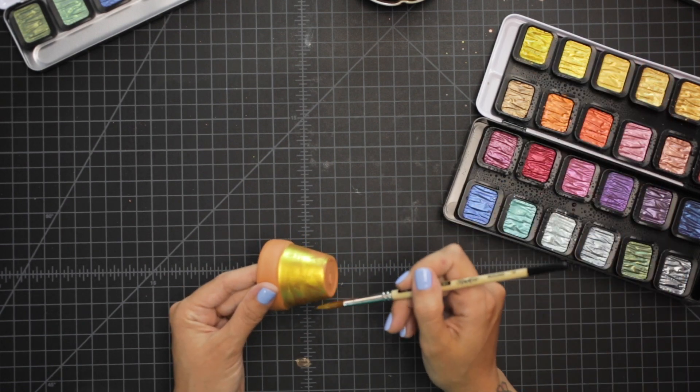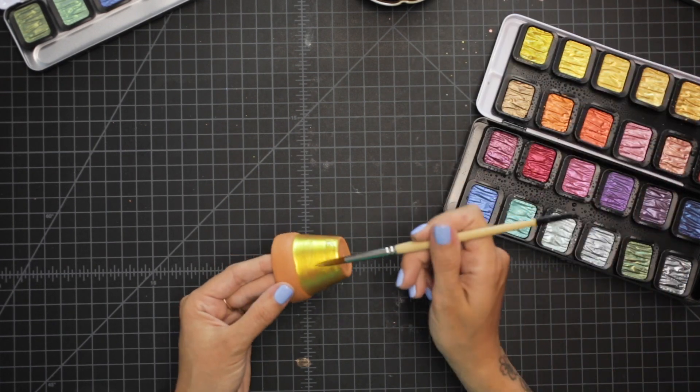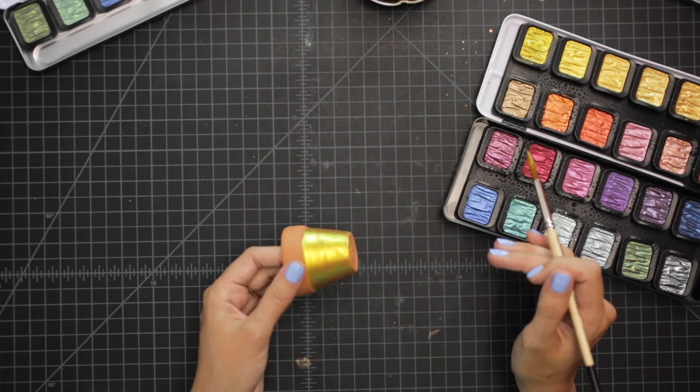Imagine — and we will, because we'll come back to it once this coat dries — what this is going to look like with two coats. It's just going to look like extreme paint, is what we're going to call that.